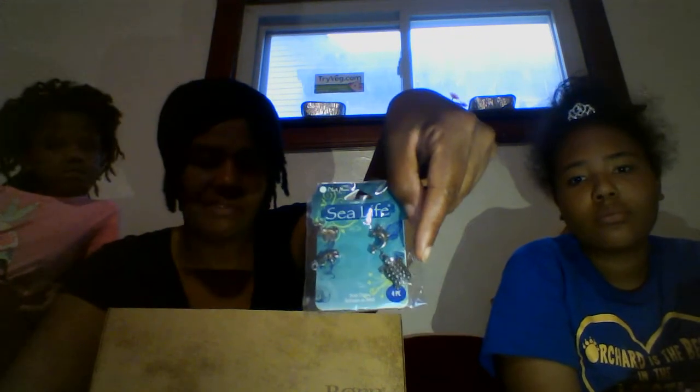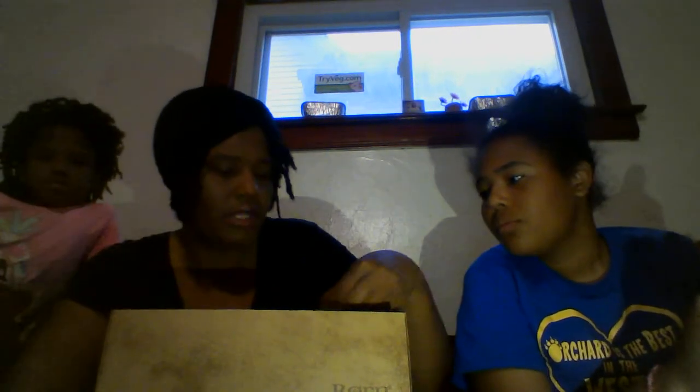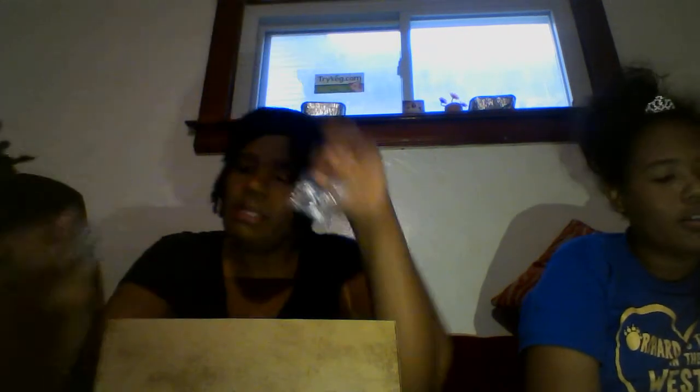And then some more ribbon. Some more charms — sea life charms like turtles, whales, seahorse. Another charm, another charm. Here's some chain, and then this right here is more chain. And then you've got this — more bracelet stuff. It might be hard to see the diamonds. I'm not sure what this is, but I'll find a use for it. I've not seen that before, but like I said I'm not a pro.